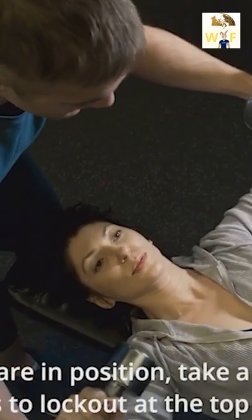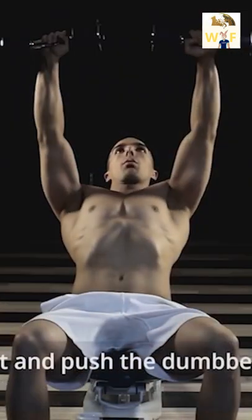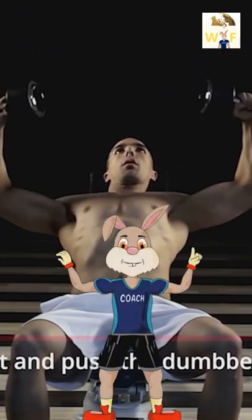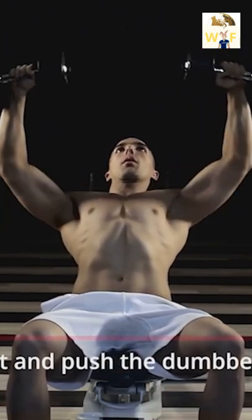Once you are in position, take a breath and press the dumbbells to a lockout at the top. Contract the chest and push the dumbbells back up to the starting position. Tip: train the muscle, not the movement. And repeat for each set.